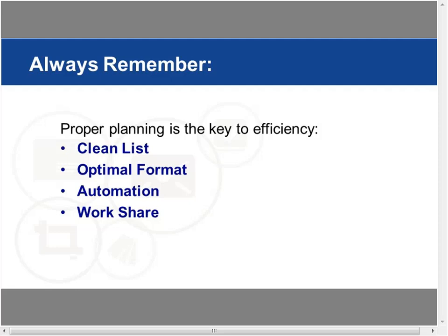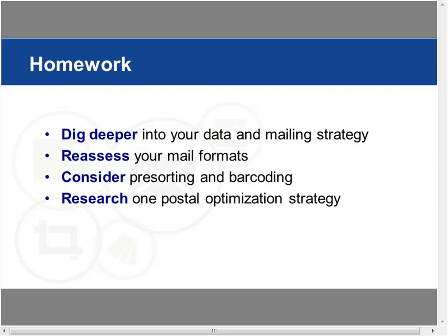In conclusion: proper planning is the key to greatest efficiency. You want your cleanest list possible, your most optimal format, and always be in automation mode — machine processed as much as possible, doing as much work share as possible. Your homework: dig deeper into your data and mail strategy. Reassess mail you've sent — look at proportion and other factors. Consider pre-sorting and barcoding services, and research one postal optimization strategy.